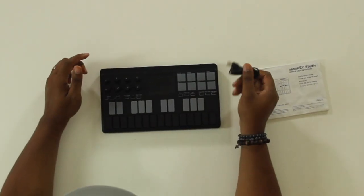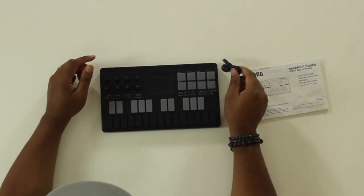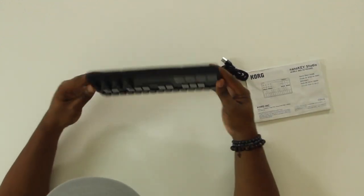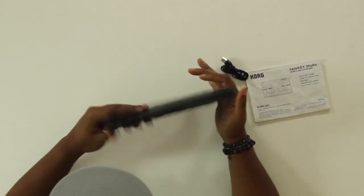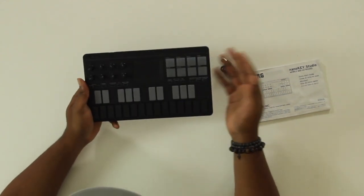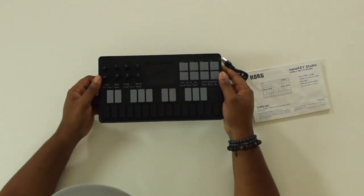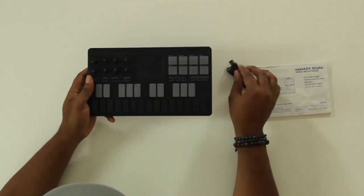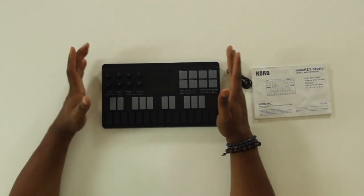Okay, so we got it out the box — looks good. Comes with a standard USB cable, instruction manual, and software. It runs on double-A batteries, which is pretty cool for the true wireless experience. You can put the batteries in and connect it to your device wirelessly without the cable.